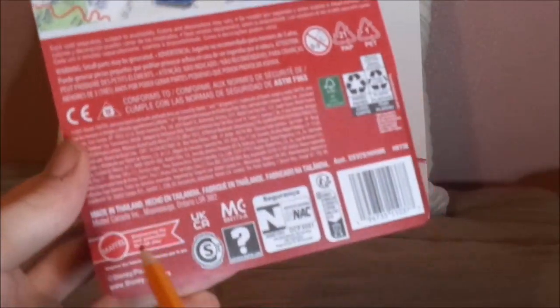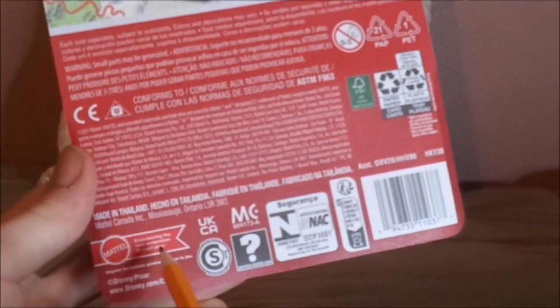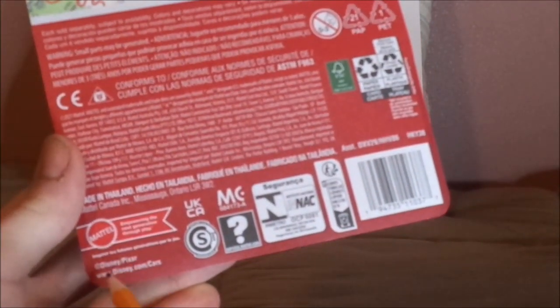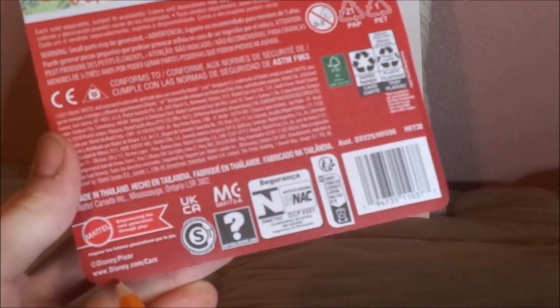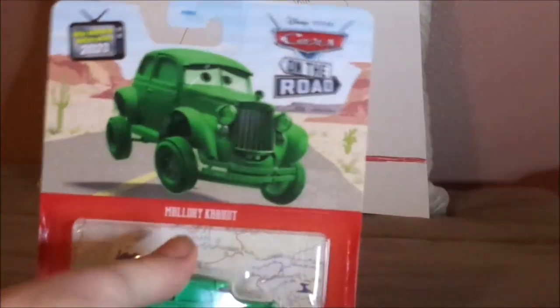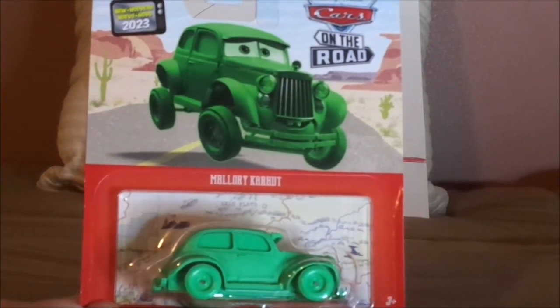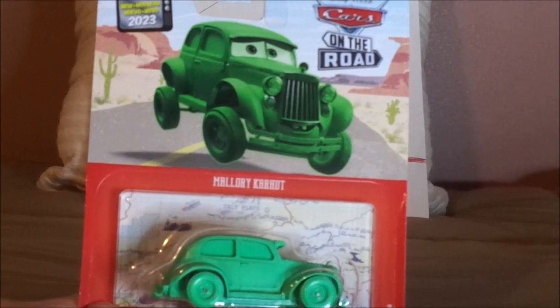2021 Mattel, made in Thailand, Mattel — Empowering the Next Generation Through Play — Disney/Pixar, www.disney.com/cars. And now, without any further ado, let's dig right into the unboxing.